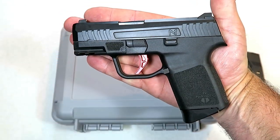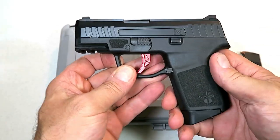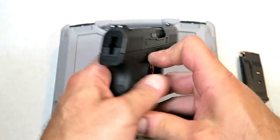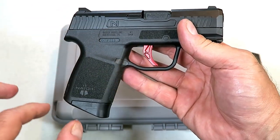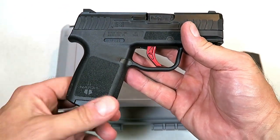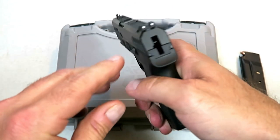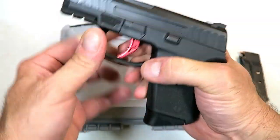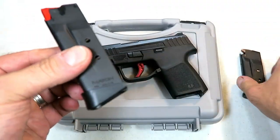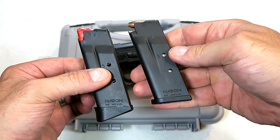It's very small and lightweight — smaller than others in the same class. Many people said it looked like a Glock 43, and I'd agree. The back end does look like the original Glock 43, but the main difference is right here: this is a hammer fired pistol, opposed to the striker fired Glock 43.